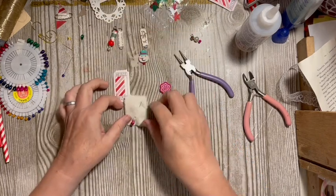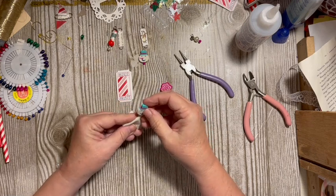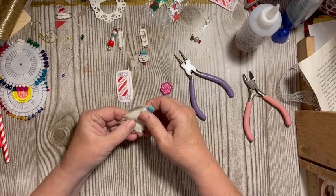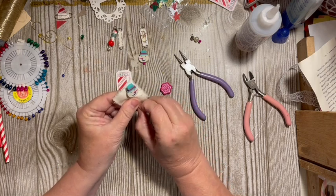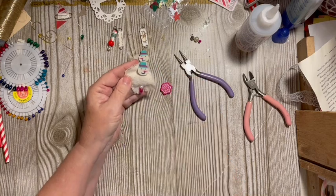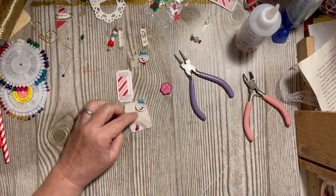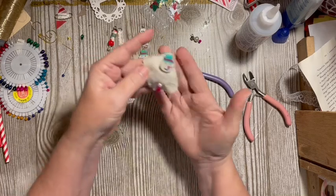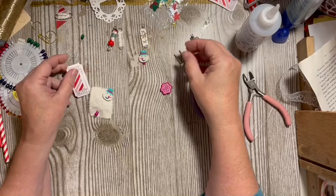I get these erasers — for several years they've had a variety of erasers in the Target dollar spot for different holidays. I watch for them and buy them when I find them. So using it like a hat pin — you can use an eraser as your top stopper. That's fun! He looks fuzzy like a snowman. It would be really cute to have a couple of beads on there as his tummy, but anyway, there you have a little hat pin.